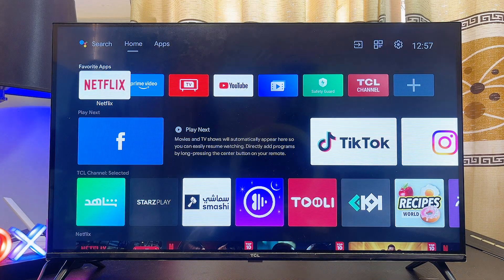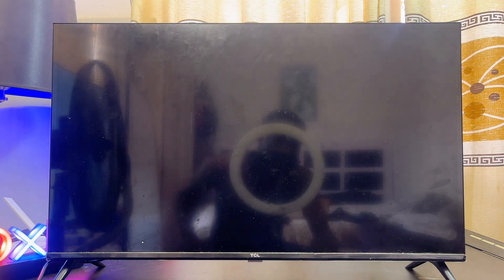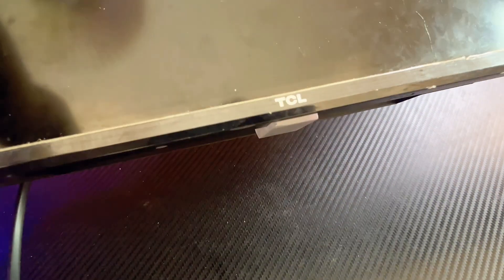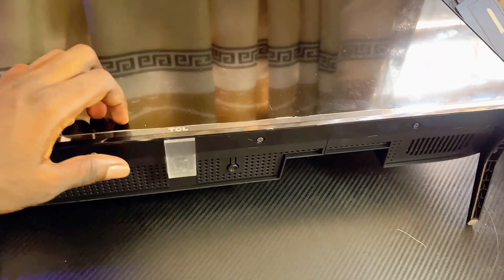If this solution does not work, another way to fix any Bluetooth pairing problem on your Android TV is to hard restart the TV. Simply turn off your Android TV and unplug it from the wall socket. Once the TV is turned off and unplugged, look for the power or menu button on your Android TV.